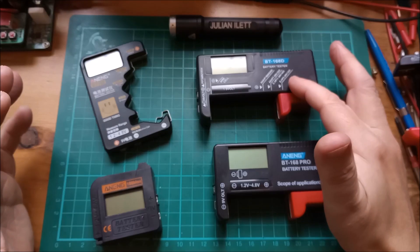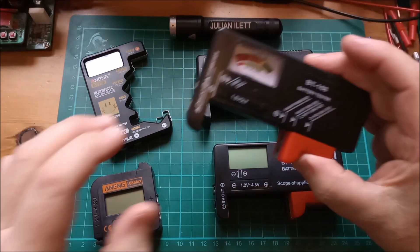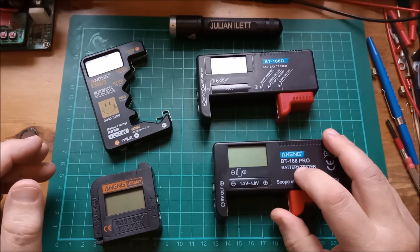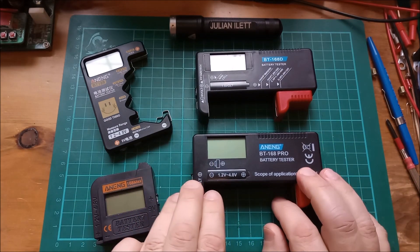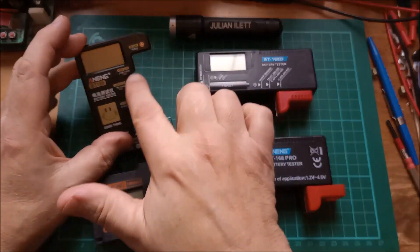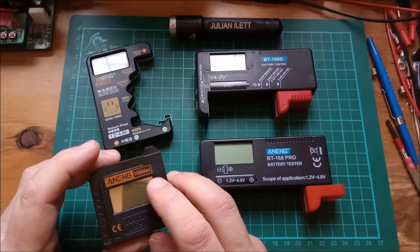So we have the BT168D for digital, there's a BT168 — this is the analog one — and this is the BT168 Pro. The only difference is that the 168 Pro's slider comes further out so you can do 18650s. We've also got the BT189, and then there's this Aneng 168 Max.